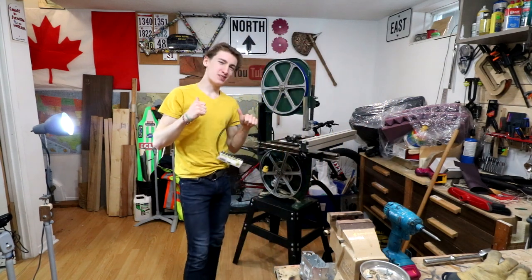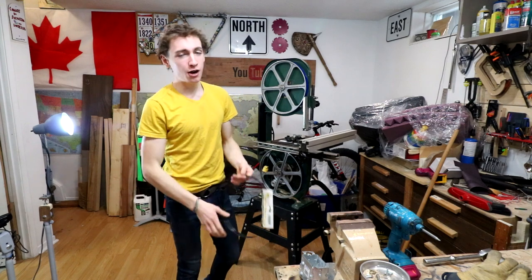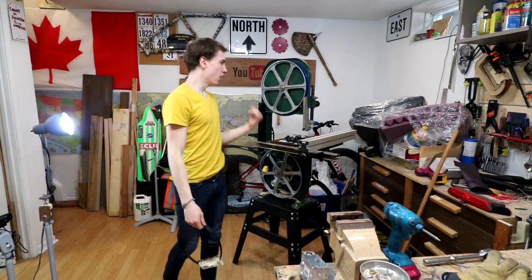Hey, what's up while you do-it-yourselfers? My name is Dylan Taylor. This is Dylan's DIY Workshop and today I'm going to be showing you how to install a bandsaw blade on your bandsaw.